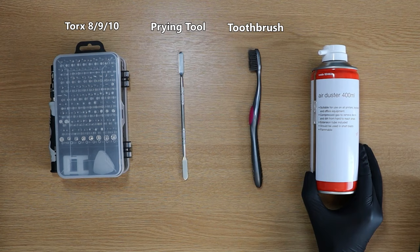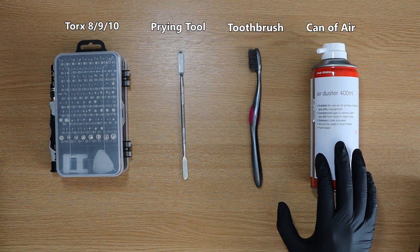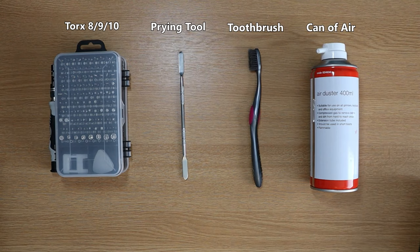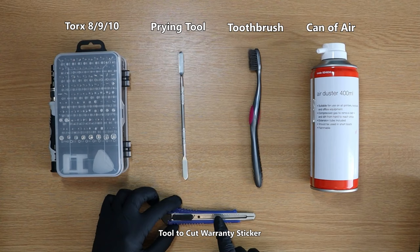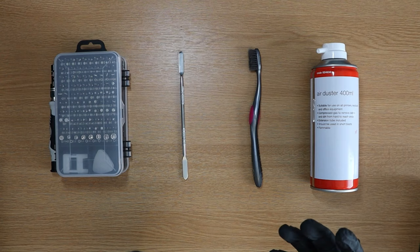By far the safest way to remove any sort of dust from anything electrical is a can of air. If you are unable to get your hands on a can of air, what I would strongly recommend is using a bigger toothbrush, aka a dustpan and brush. This would be more than sufficient to scrape any dust off your Xbox. There is an Xbox warranty sticker, so FYI if you want to get inside your Xbox One to clean the dust, you will need to remove the warranty sticker. The dust build up can cause a lot of components to get overheated and potentially fry your Xbox.